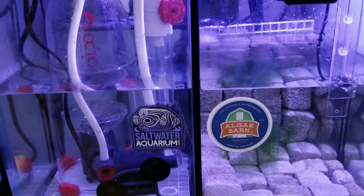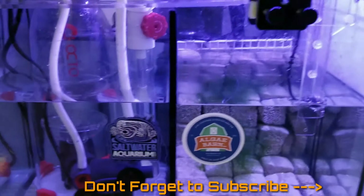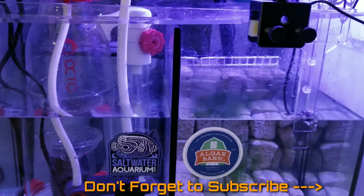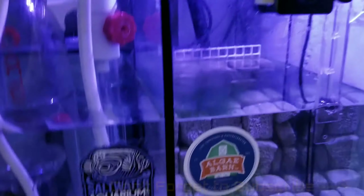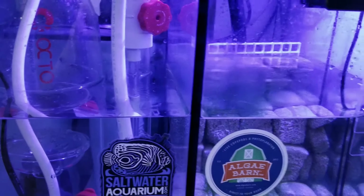Hey guys, Reef Noob here. Today I want to go over what I did to my system - I added a refugium.